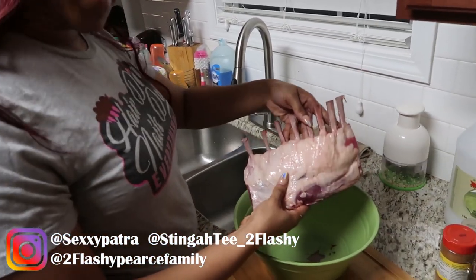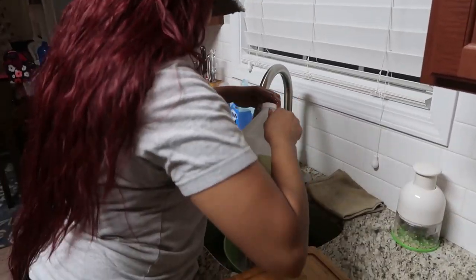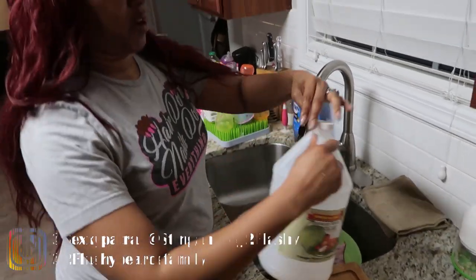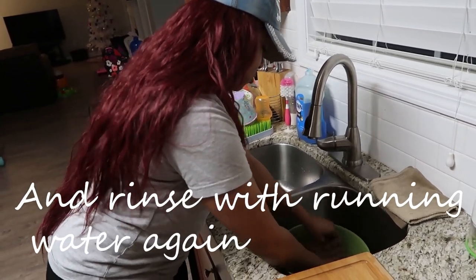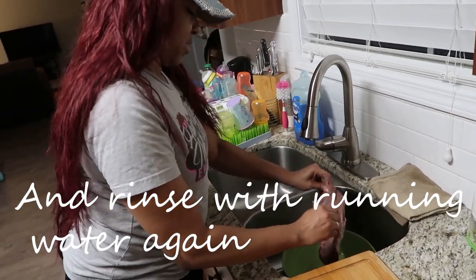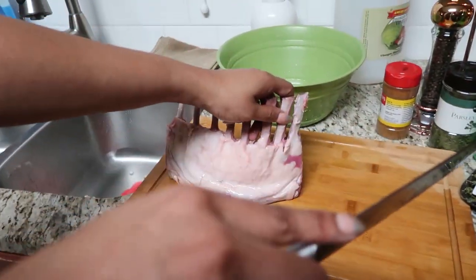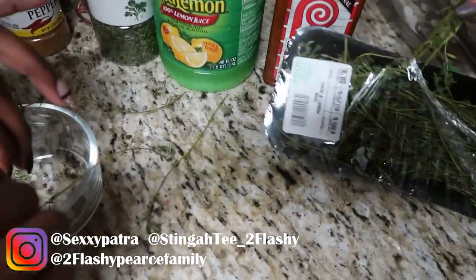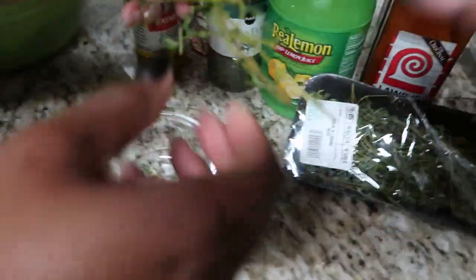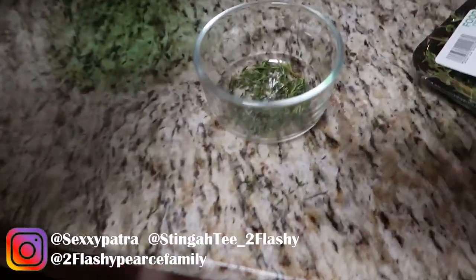So we got our lamb out of the wrapper and we're gonna wash it, remove all the excess impurities. Then you pour some vinegar to really get rid of the impurities. We're keeping all that fat - all of it - because you'll notice there's no oil over there. We're taking a few sprigs of thyme and shredding it all into the bowl, then pouring a little bit of lemon juice. We're making our marinade.